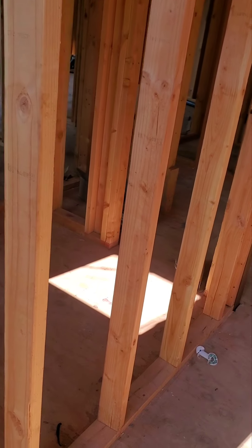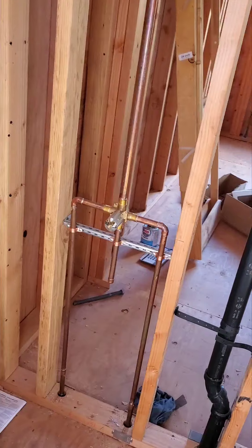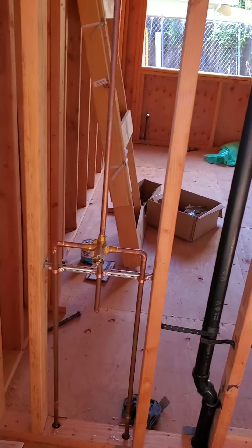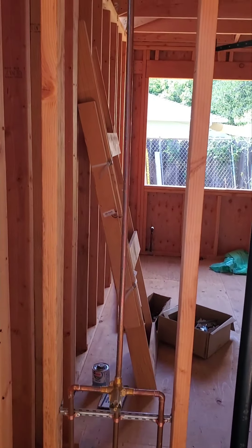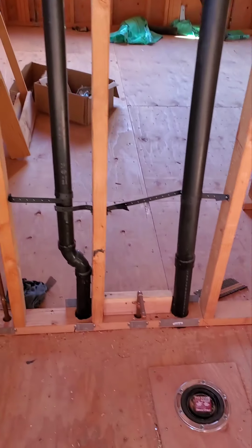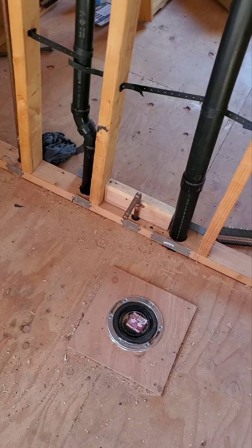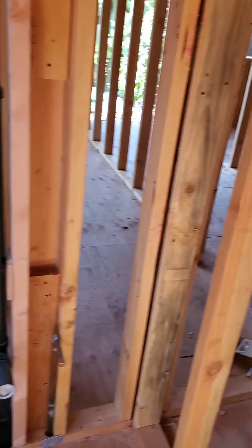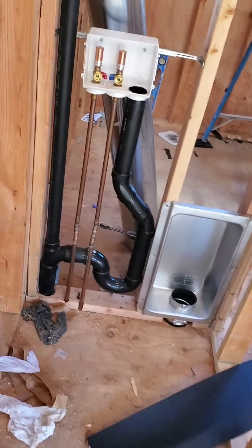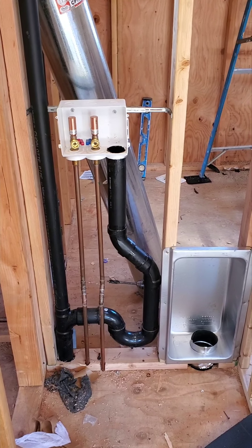Here on the inside, we have all the copper pipes ready. We have the supplies for the toilet and the sink. Over here we have where the laundry is going to be.